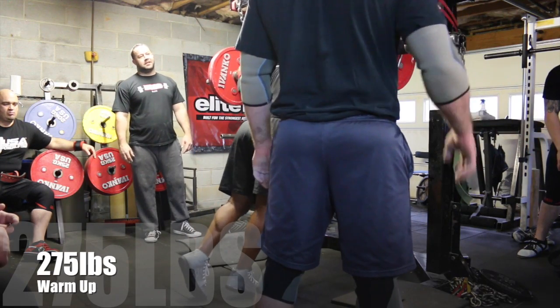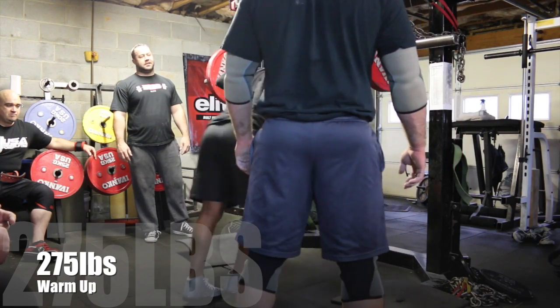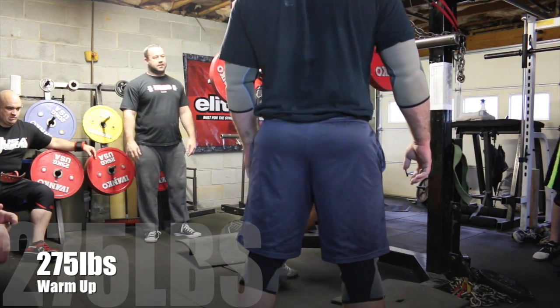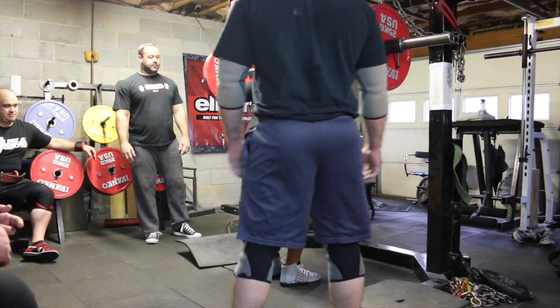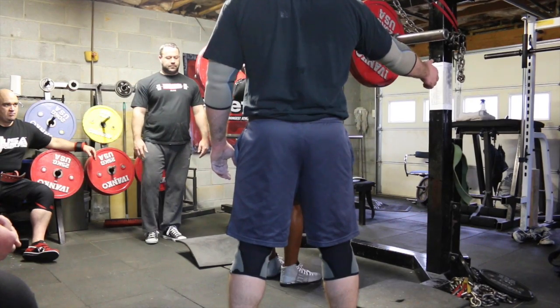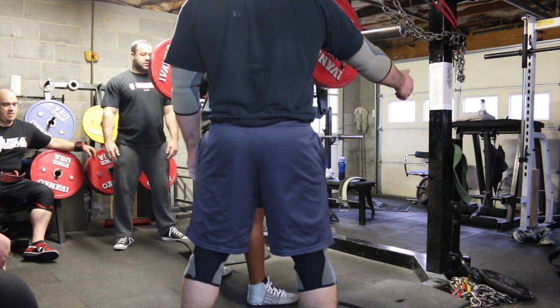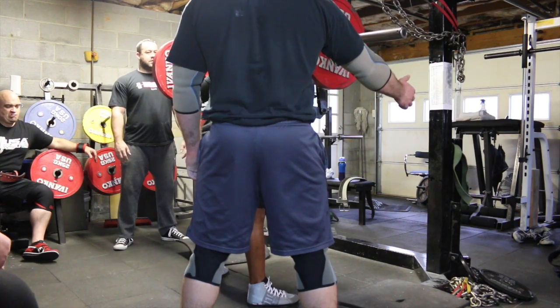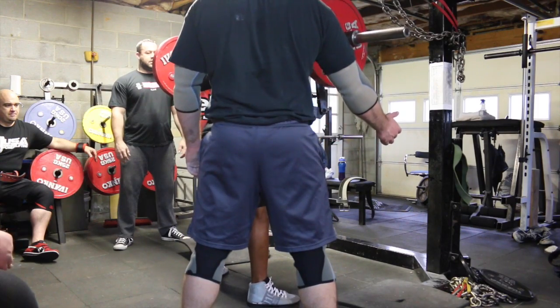At any rate, today's video is squat training. This is my most recent squat video — I have a lot that I haven't posted, so I'm going to be uploading those daily hopefully. This was this past Saturday. This is my warm-up set, my first set of the day: 275 pounds on the bar, three reps.